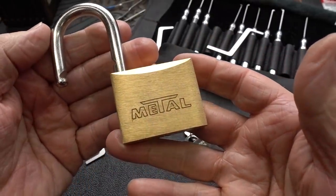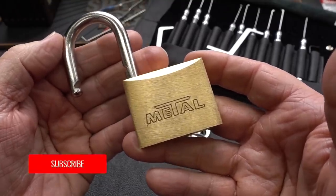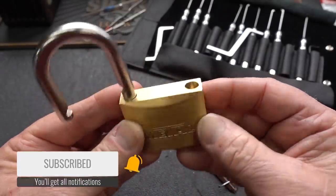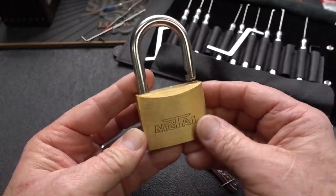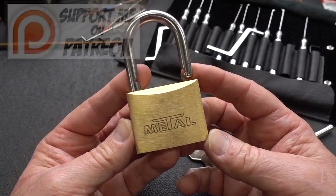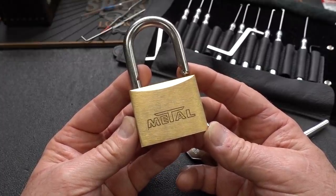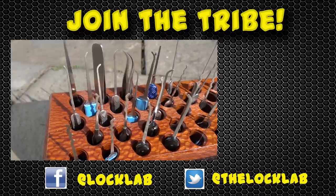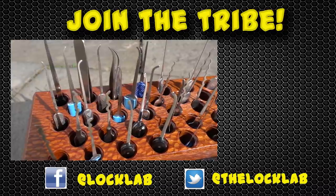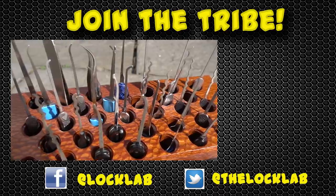No security pins in this guy at all — kind of a surprise. I have a metal shutter lock which is absolutely full of spool pins or mushroom pins; I really don't know which, I've never cut him open. Quite a bit more of a challenge than this little padlock. Anyway, guys, I appreciate you bird-dogging interesting locks. If I can afford them, I will certainly grab them and see if I can pick them on camera. Appreciate your time, guys. Stay safe. Stay legal.